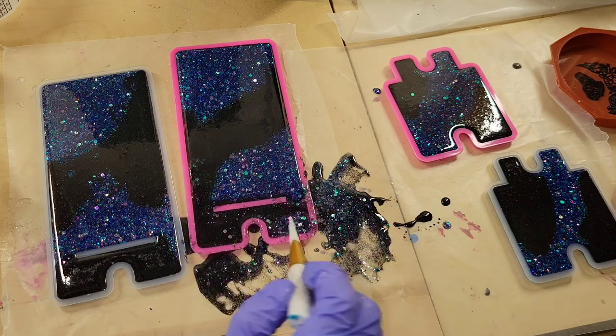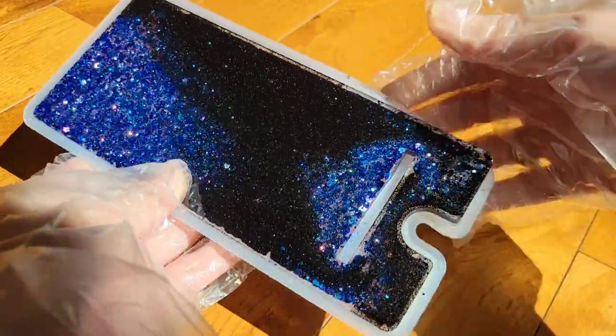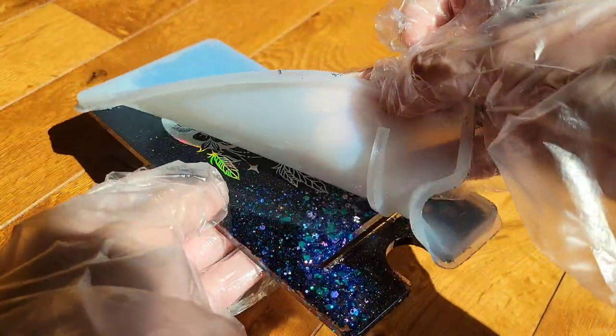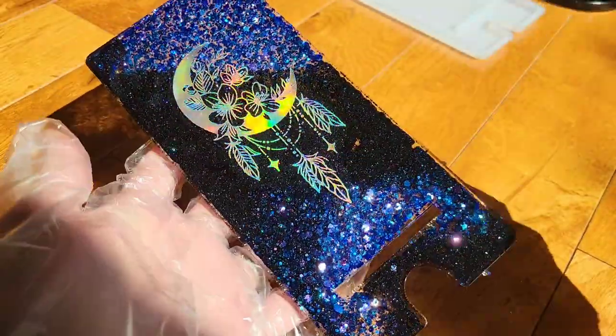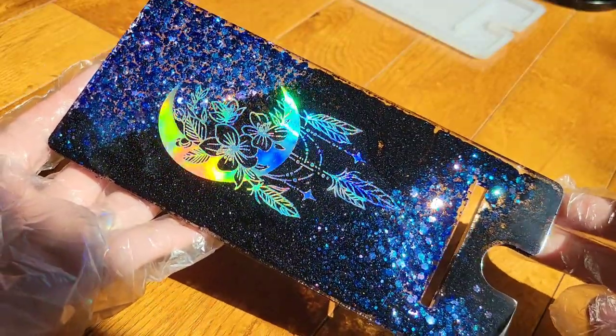I'm going to spray these with some 91% isopropyl alcohol to pop the bubbles. Here we are 24 hours later, ready to demold. The Total Boat High Performance Epoxy sets up in 24 hours — it's a 2-to-1 ratio and a lot thinner than tabletop epoxy, so I like to use it for projects like this. And here's how it turned out.